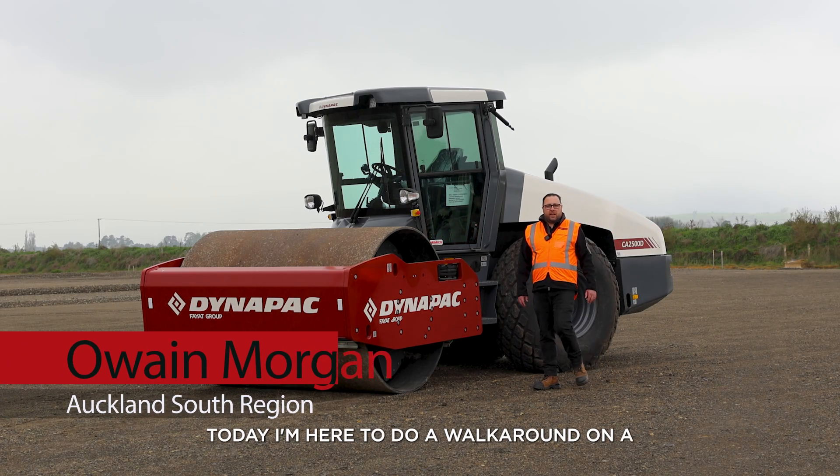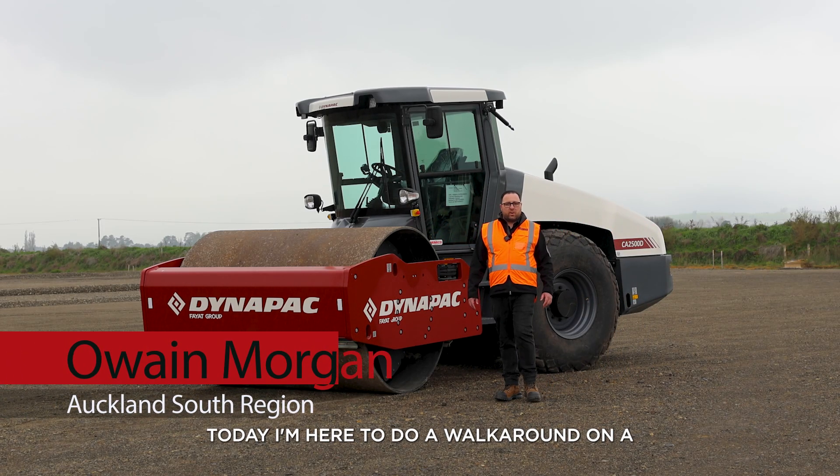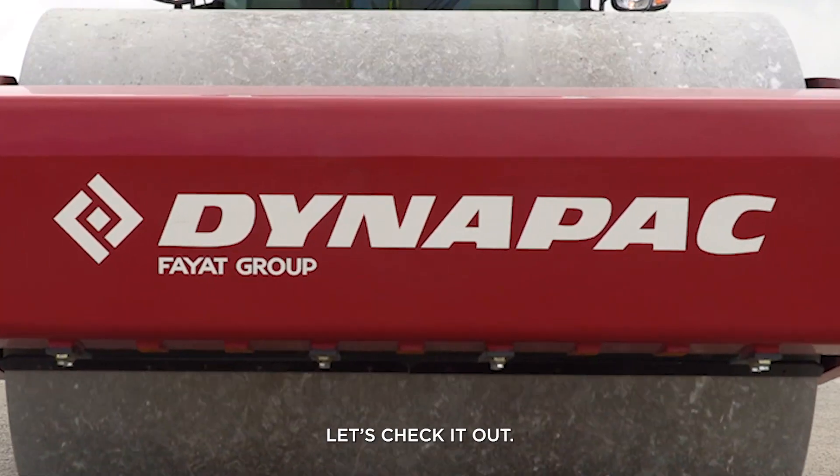Morning guys, I'm Owen from Mimico. Today I'm here to do a walk around on a CA2500D presented from Dynapack. Let's check it out.